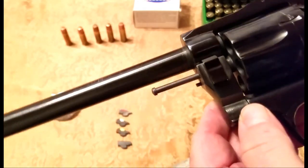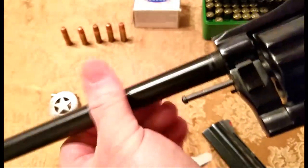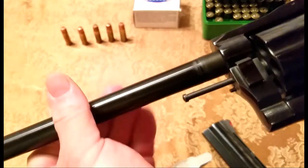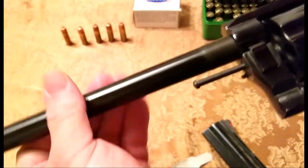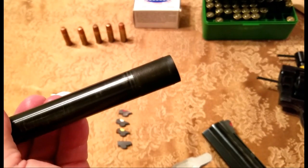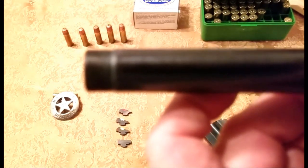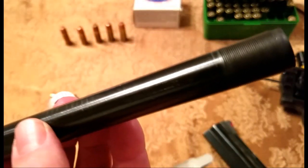This is your ejector rod right here. It's real easy to take the barrel off — just turn the barrel. It has a very fine thread on it, which is a good thing.